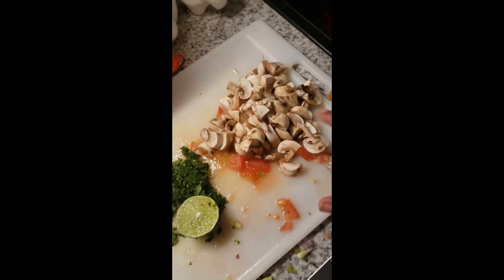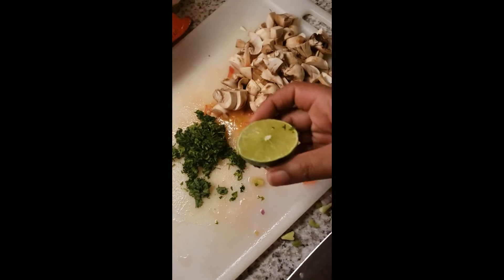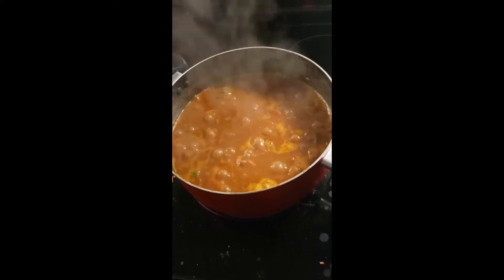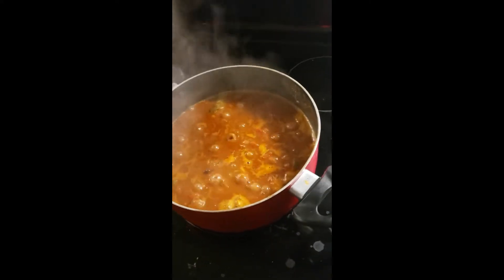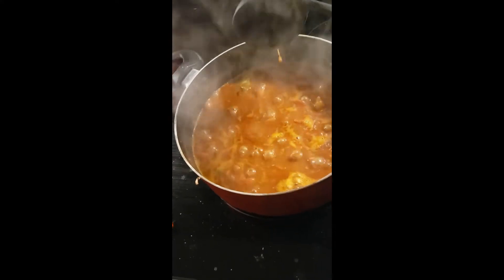I'm adding chopped mushrooms, cilantro, and some lime for acidity. It's been about 30 minutes. Something I've learned when I have a meal I really like to cook is to check the recipe here and there — you may know it but you'll find something new. This time I found something new: you do want to be careful of the bay leaf that is in there.